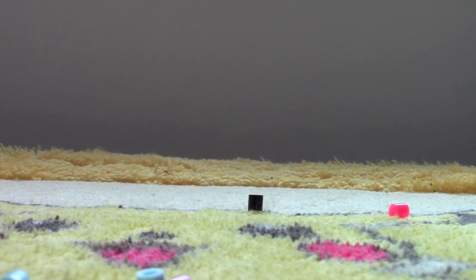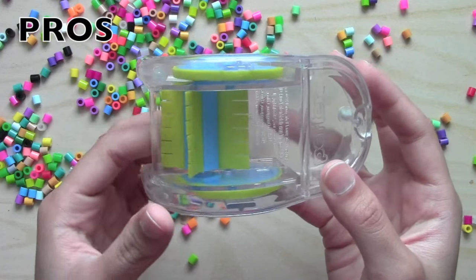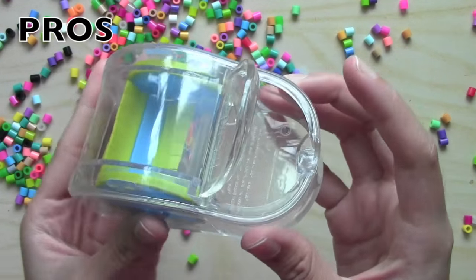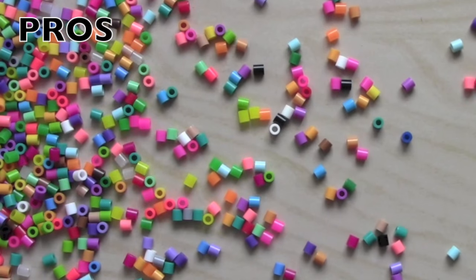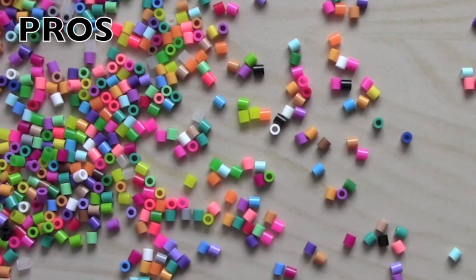Overall, here are the pros and cons of the perler bead sweeper. The pros are: first, it works — it sweeps up the beads and helps you gather them all into one little compartment. Second, it is a simple design, very sturdy, and easy to use for young children and anybody who just wants to sweep up their spilled beads.